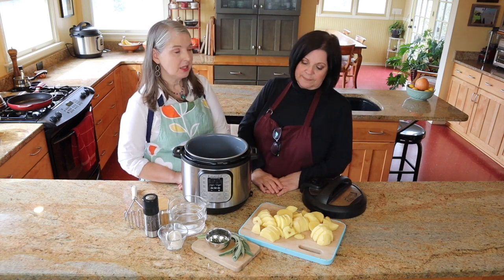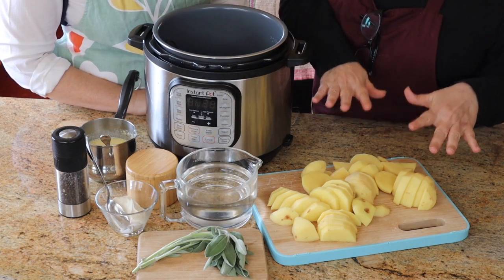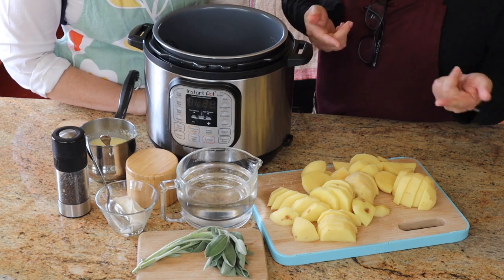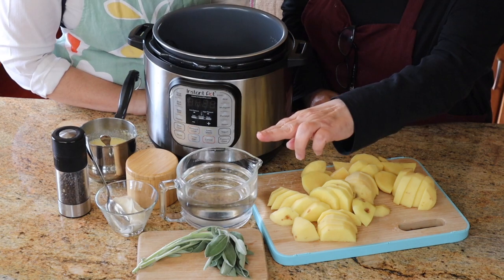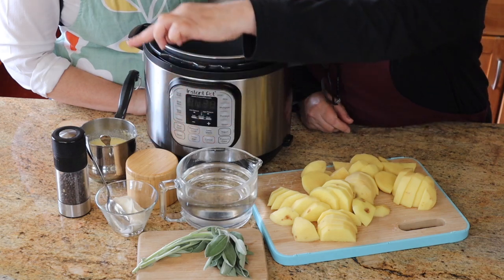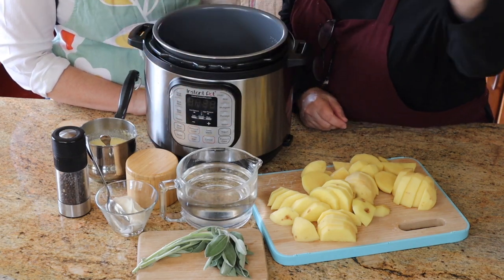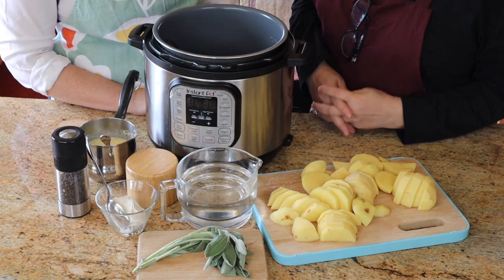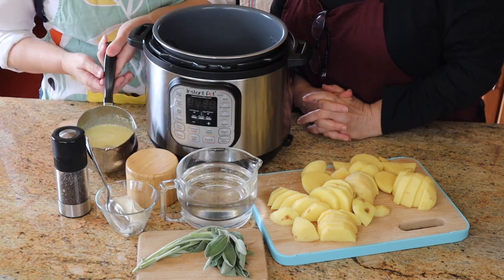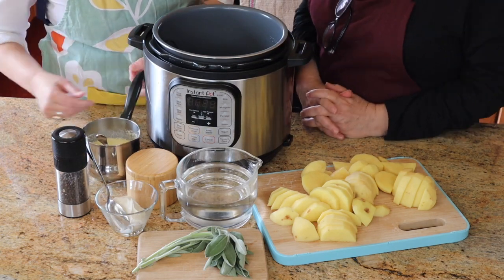It's a simple recipe too, super easy. So what we are using: I have two pounds of Yukon Gold potatoes. I've always made my potatoes with russet potatoes but I keep reading that Yukon Gold are super creamy, so we're going to find out. These are sage mashed potatoes — fresh sage — and then water for the potatoes, salt, sour cream, and a little pot of melted butter and cream and salt and pepper.